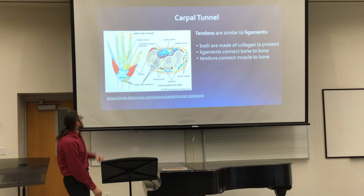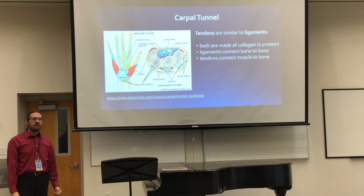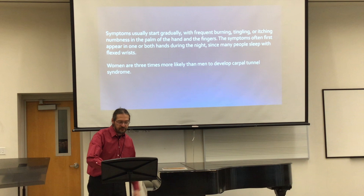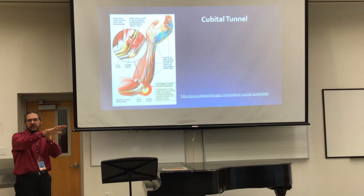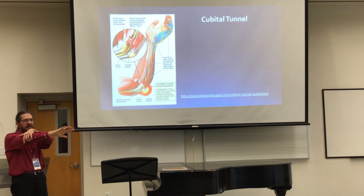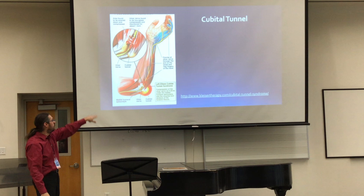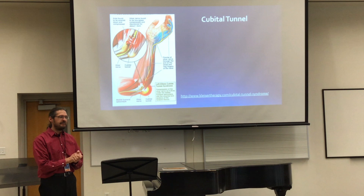The carpal tunnel — you can see here there are just a lot of things that pass through here, and any sort of strain or angle could be a cause for pain. I'll post all of this on the website so you can go back later. The cubital tunnel is the one at the elbow. The median nerve is the one most often affected in carpal tunnel — that's the fingers toward the thumb side — and the ulnar nerve is oftentimes affected with the tennis elbow. You can see it's just a very small opening, and if there's inflammation or any other discomfort, it's going to hurt.